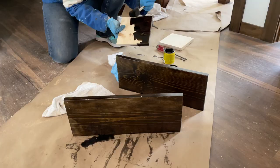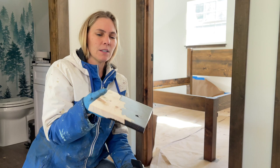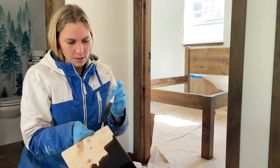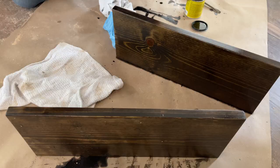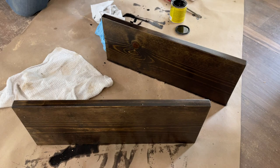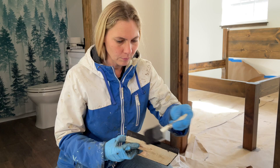What are you doing there, Jules? Marty cut out these cool covers for our clean-out in the laundry room and in the bathroom, so I'm staining them and then I'm gonna polyurethane — using Jacobean. I really like this color. And then these are the shelves that Marty made for the bathroom too, so we're gonna get those done today. Why are you wearing your winter coat inside? This is not a winter coat, this is a smock.